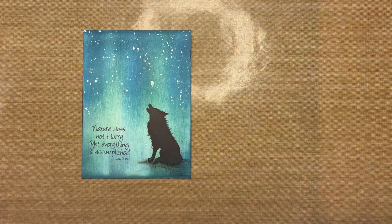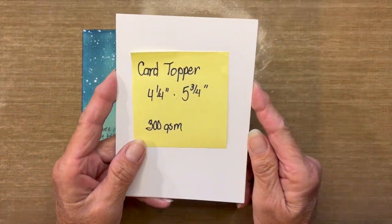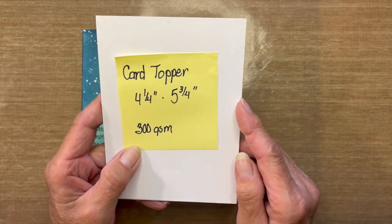I'll be using a Posca pen in white, which creates the white splatters for the nighttime sky. I may also use a paper stump to blend out my colored pencil, depending on how well I color. I'll also be using a bone folder.